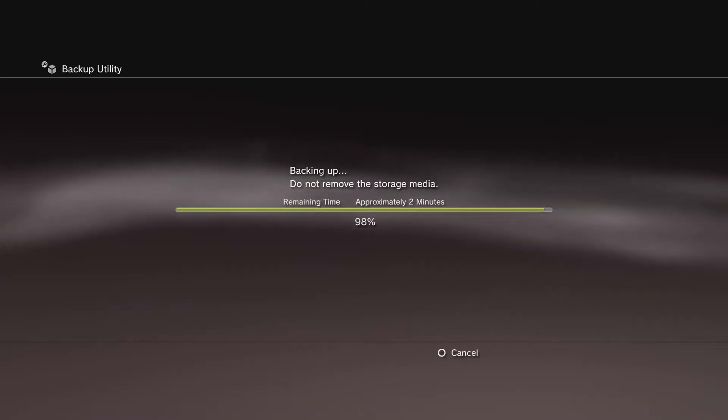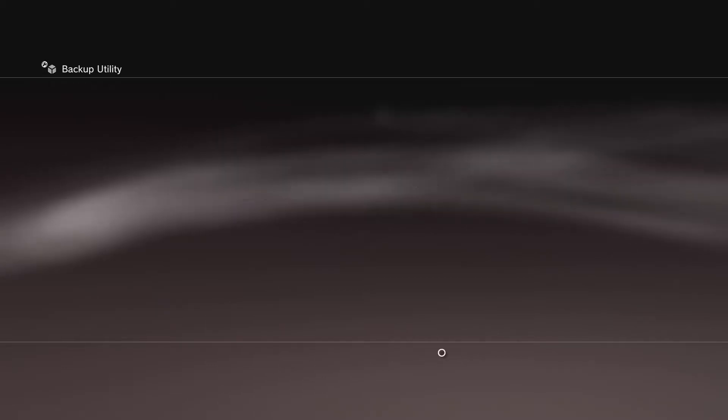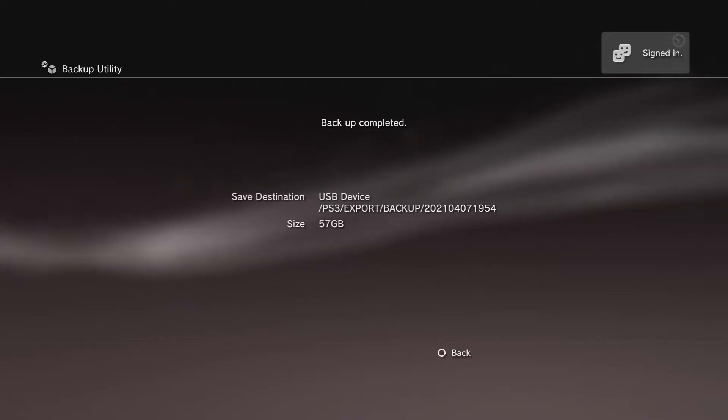As you can see here, our backup is now complete. It tells you that it put it on the hard drive and how much space it took up. Our backup was 50 gigs.